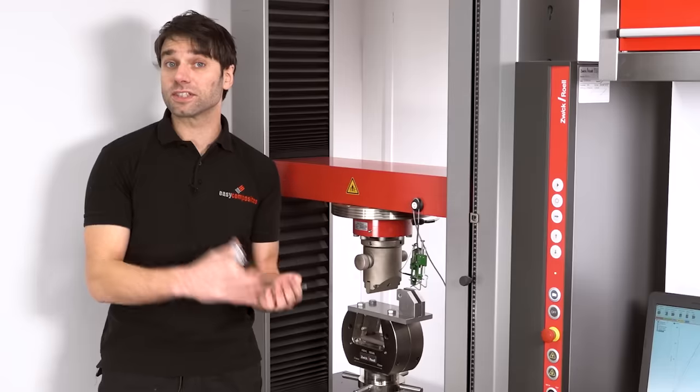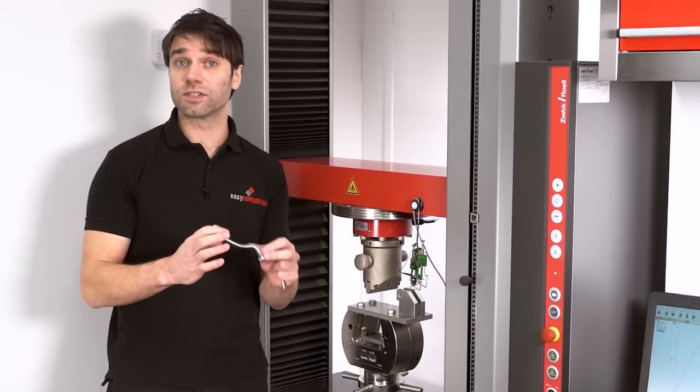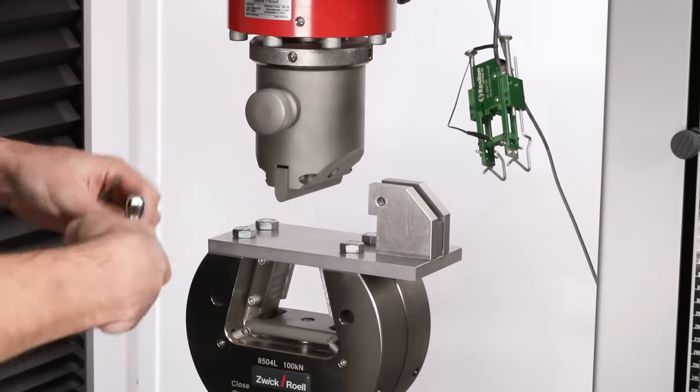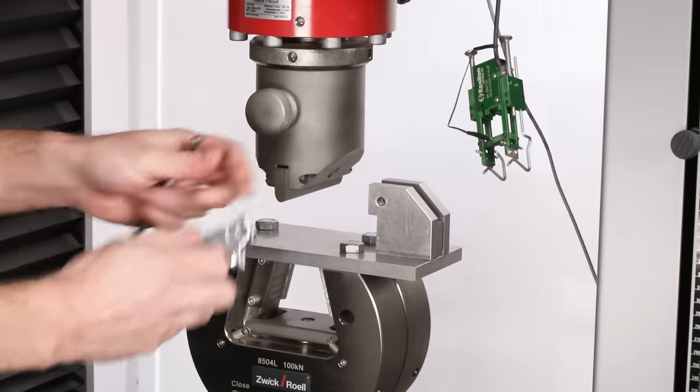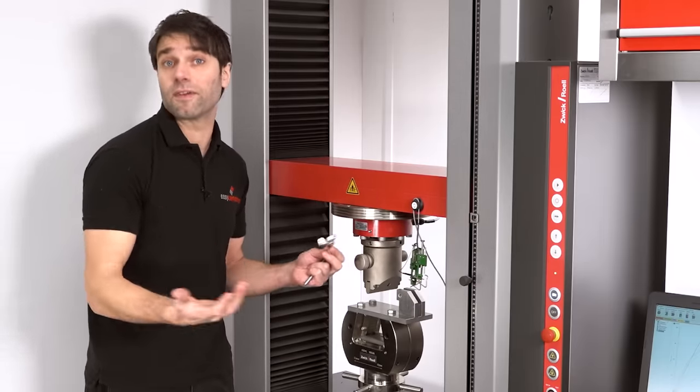The next test has been designed to simulate the sorts of loads and conditions that the levers would encounter in the real world. In the bottom of the machine I've made a fixture to mount the lever on the pivot point, and then the head of the machine will drop down onto it, actuating the lever in a similar way to how a finger would.